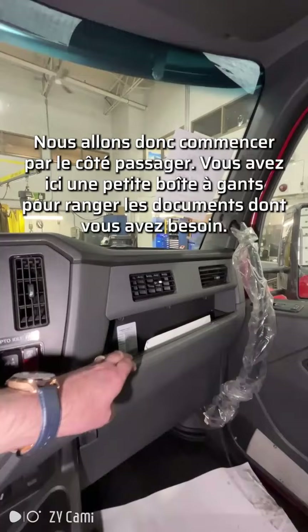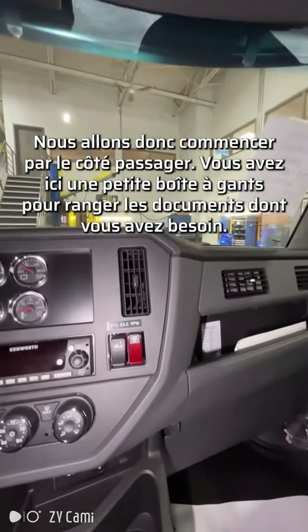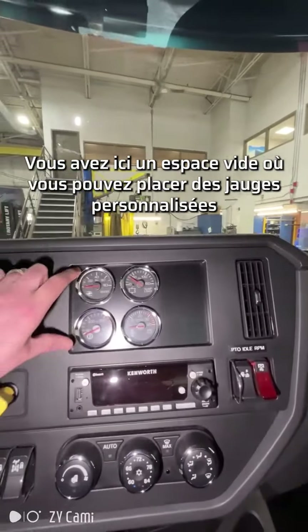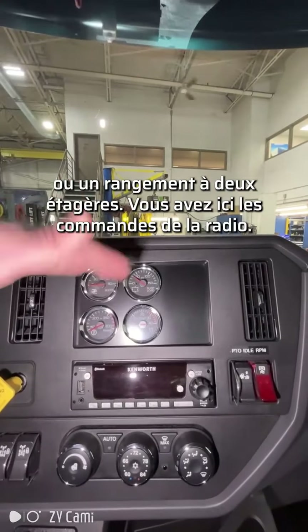We'll start here on the passenger side. You have a little glove box here to hold documents or any other paperwork you need. Here you have your air suspension drop. This truck has a PTO switch here. Here you have an empty space where you can put gauges, custom gauges, or you can also put a two-shelf system.